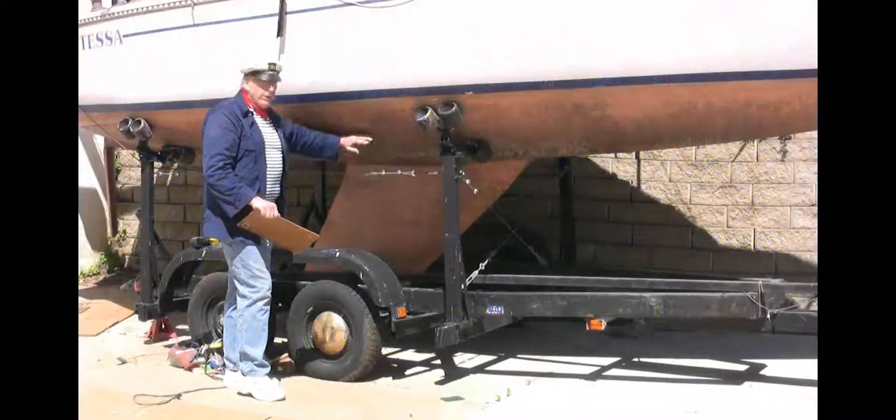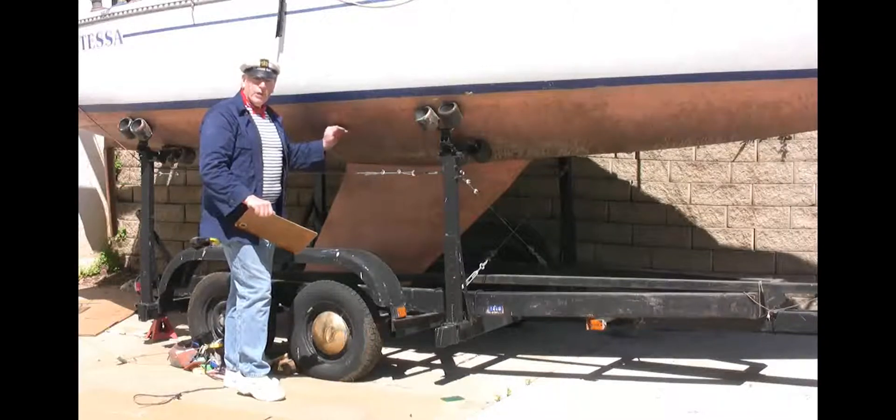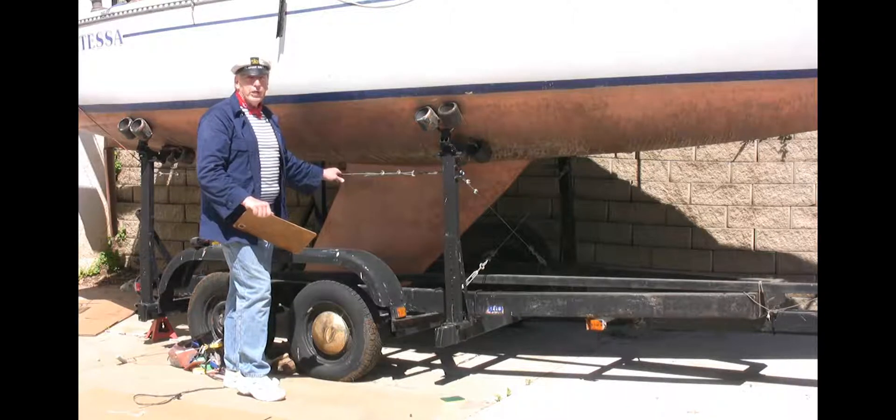Now I'd like to talk a little bit about fairing the bottom of your boat — that's filling it in so that your thin finish will be smooth over it. The product we make is thin enough where you can't use it to fill bumps and holes, so you're going to have to make sure that your bottom is smooth before you put it on. We're going to show you how to do that quite easily.